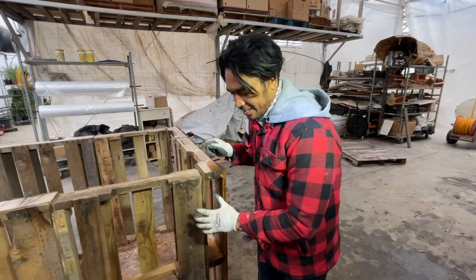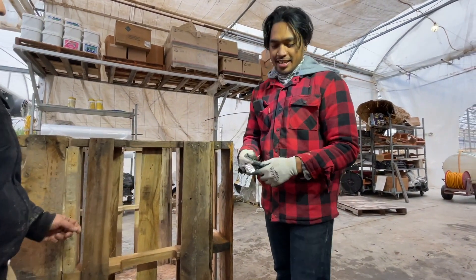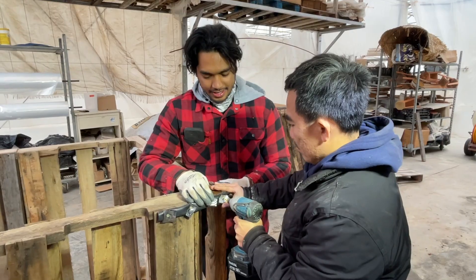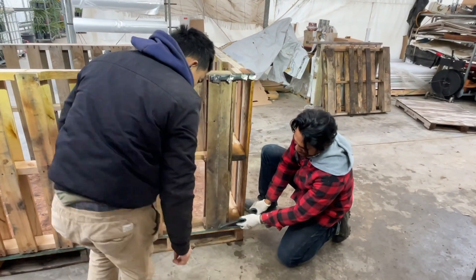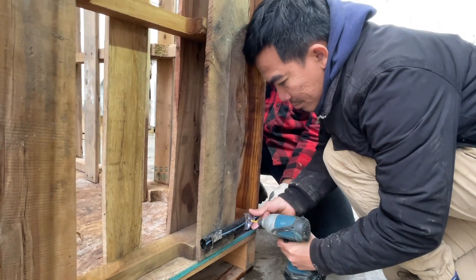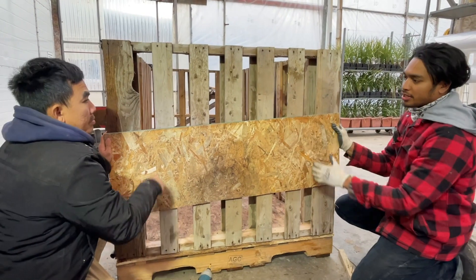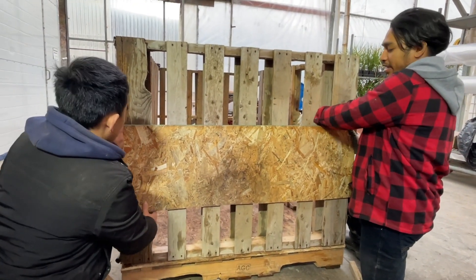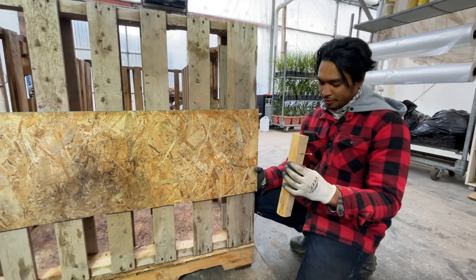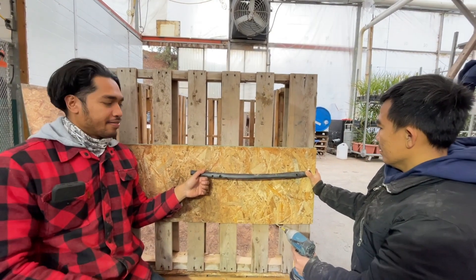Now we are going to install the hinges. What makes it interesting is we just use garden hose, and as a washer we use a can. Make sure to do the next one and the bottom one — this is very important. Now we're going to install the OSB plywood right here in order to make it more secure, so it's going to be hard for someone to get inside. We're going to need this wood in order to support the door, and we're going to use an old garden hose for the door handle.